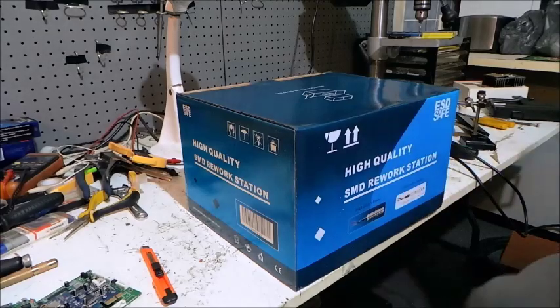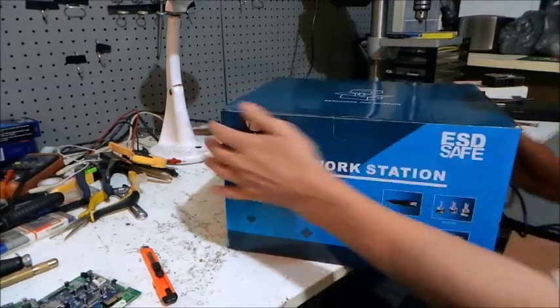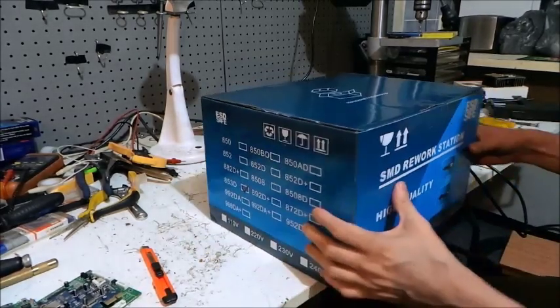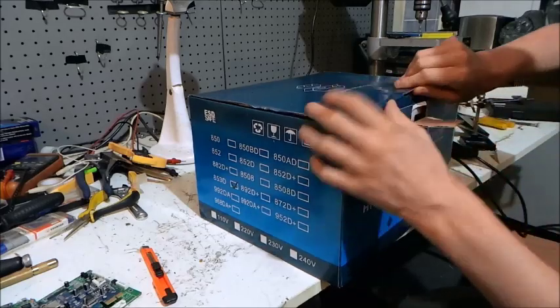I figured I'd do this unboxing while I'm waiting for my ZFS server to re-silver itself, because one of the disks died on it. It's going to take several hours before I can access my data.